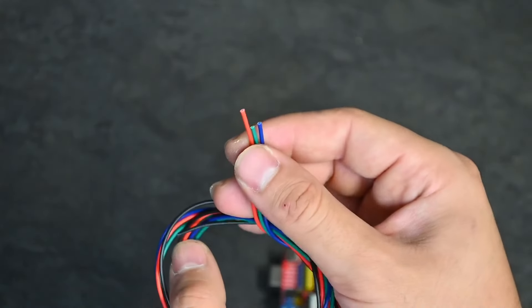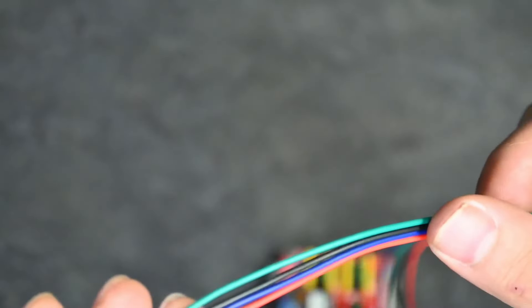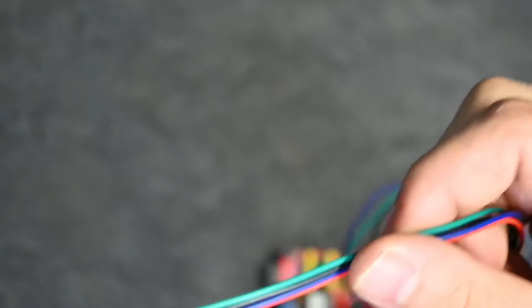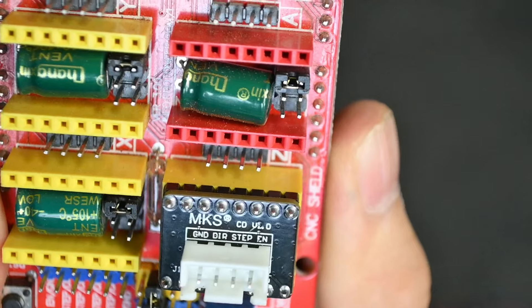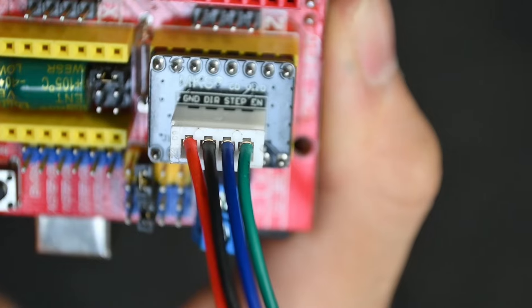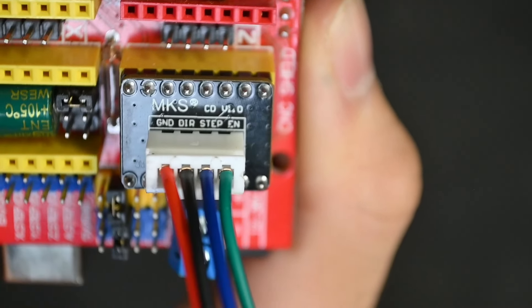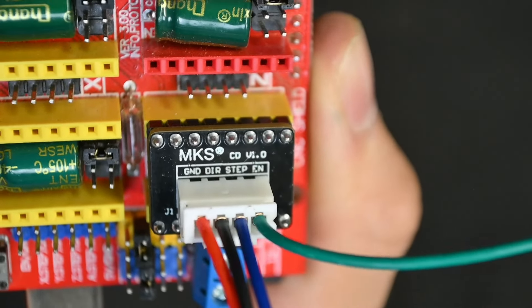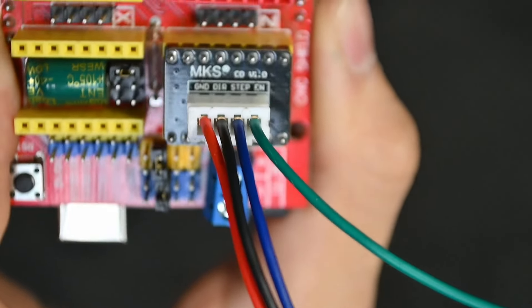An important note here: the colors of the pins versus their outputs are not universal — depending on your manufacturer, they can switch around the colors on some of these pins. So you have to check on your breakout board, where each pin has a specific name printed. Make note of which cable goes where: in this case, ground is red, direction is black, step is blue, and enable is green. We will not be using enable, so we'll cut it down and use it as a spare wire for bridging.